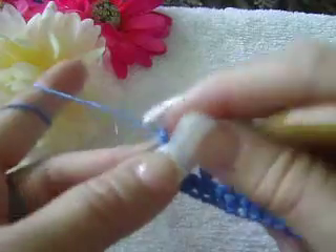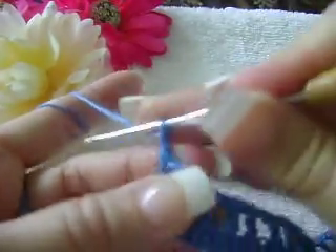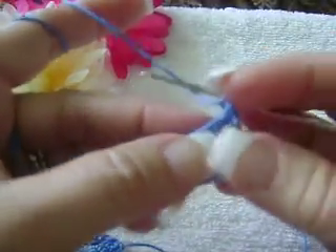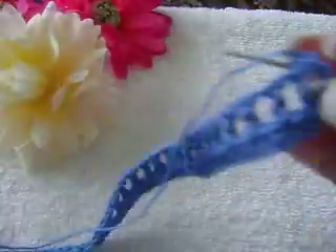For the third row, you will chain one, turn your work. And in the third row what you are going to do is you're going to do single crochet in every stitch across — all across single crochet.